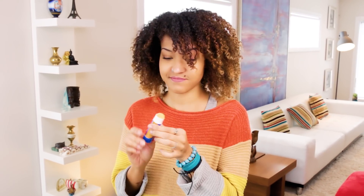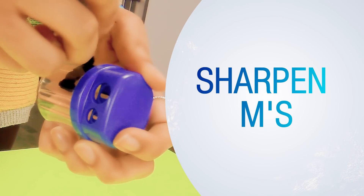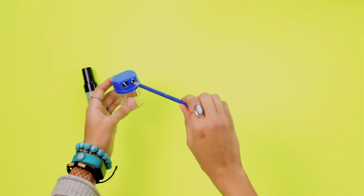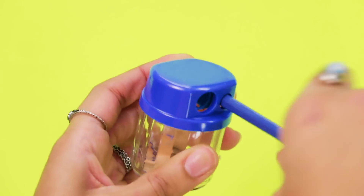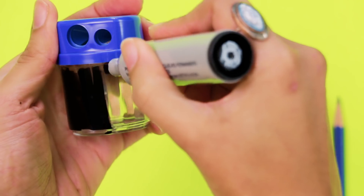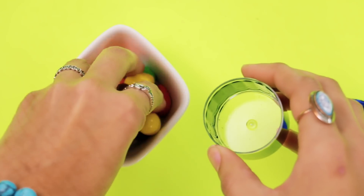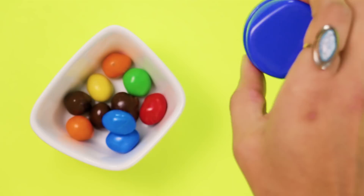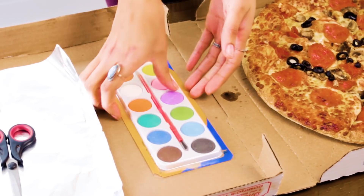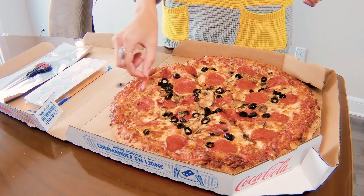This one is for the M&M fans who like to sharpen their pencils in class. Use a permanent marker to cover the transparent part of the sharpener — it's fun. Now stash away your M&Ms inside.